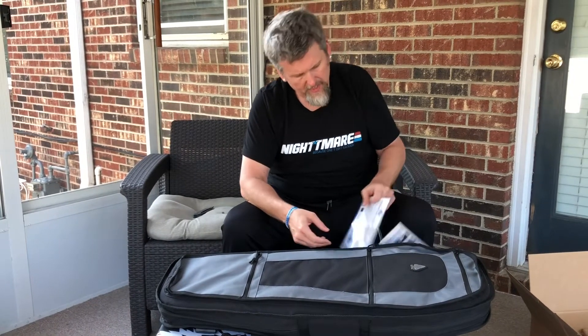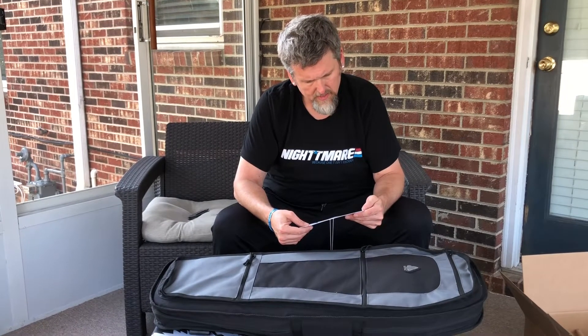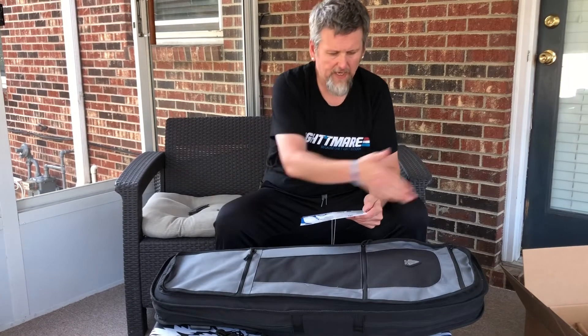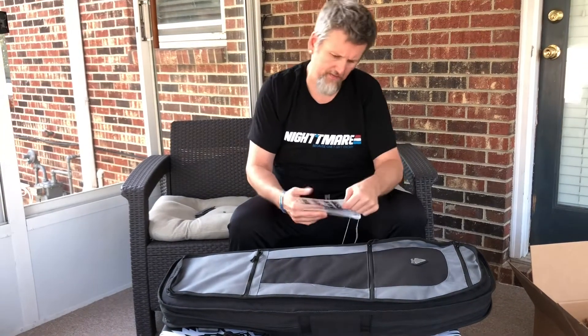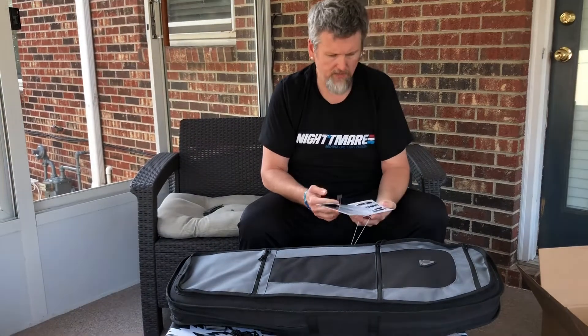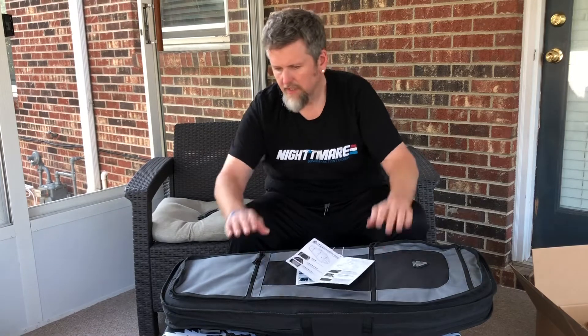I showed you all the handles. Number 10 heavy-duty lockable zippers. It's 35 inches long, 13 inches wide. I believe they have a warranty on their product — most of their stuff. I don't see anything in the paperwork here, but again, not too bad for what it is and for what it costs.